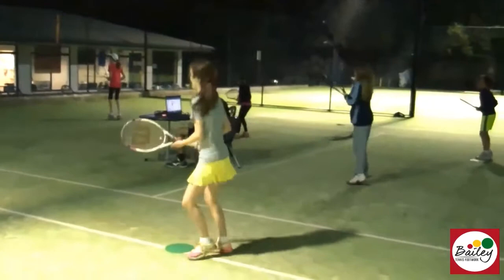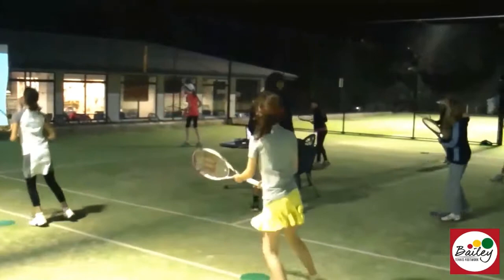Here we go. Run around, semi-open and kick, recover back to your base. Run around, semi-open, kick, recover back to your base.